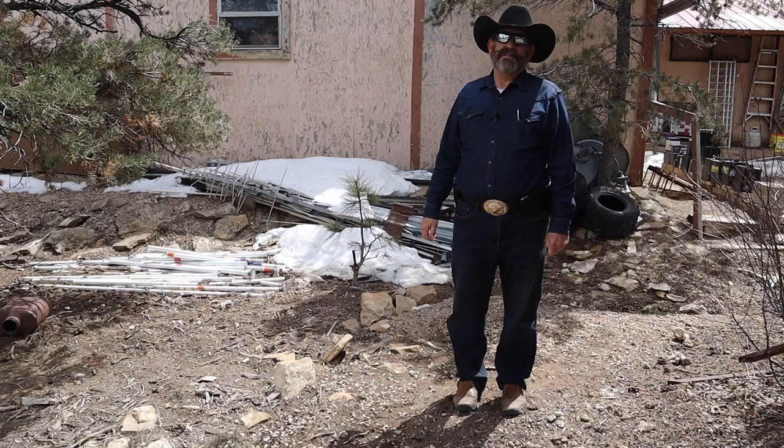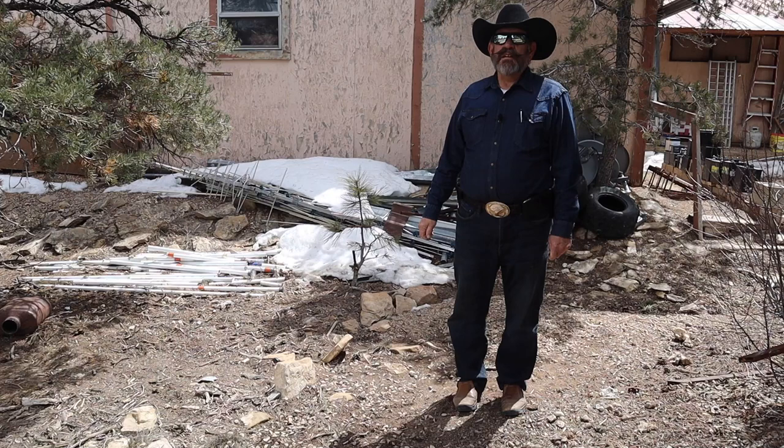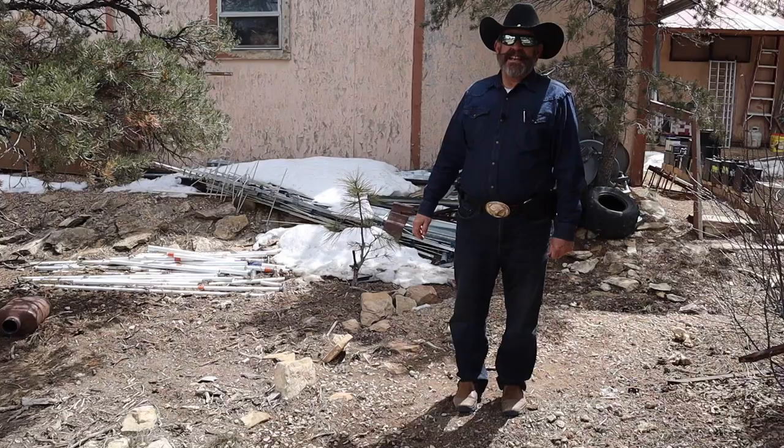Hello and welcome to my channel. Brad Wardle, callsign Captain Wingnut, from Cougar Ridge Ranch in the Uintah Mountains of Eastern Utah. We've still got a little bit of snow, but that means rodents are waking up and they're hungry — they want to chew on everything, including the wires under the hood of your car. I'm going to show you a cheap, easy fix. Let's go do it.